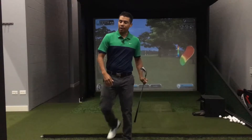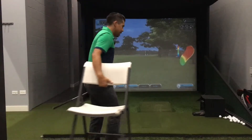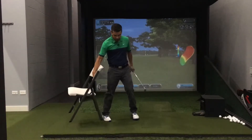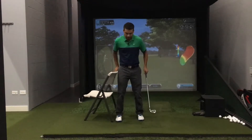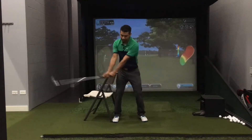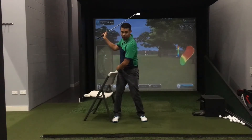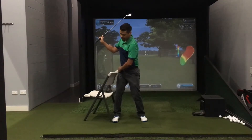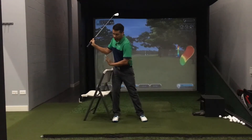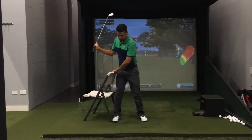The first drill is using the chair. What we do is take a chair and place it right next to our side. When we make golf swings, stand next to the chair, and as we swing back we want to make sure that our legs and our hips are staying right next to this chair.